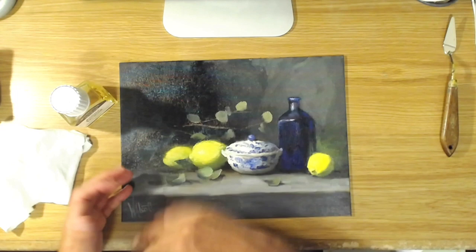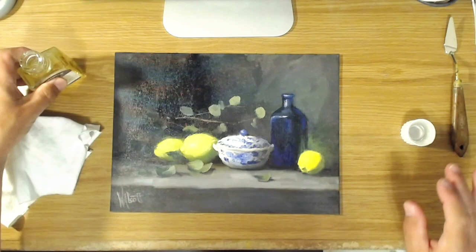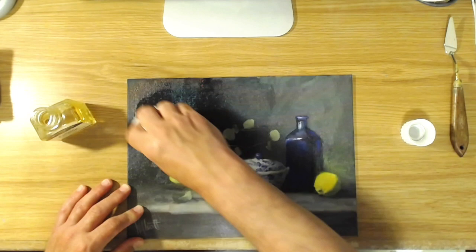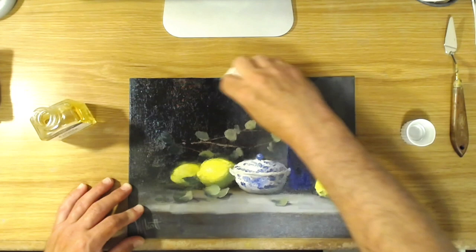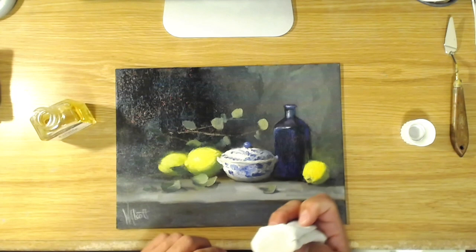After your painting is touch dry, you want to use a very soft cotton cloth like this — don't use paper towels or anything that's going to make lint, because that'll get in. Just use a very soft cotton cloth. Pour some of the medium onto the cloth and then very gently, in circles, rub it into the surface of the painting. What that will do is feed the surfaces and areas of the painting where there's not as much oil and even out the sheen.